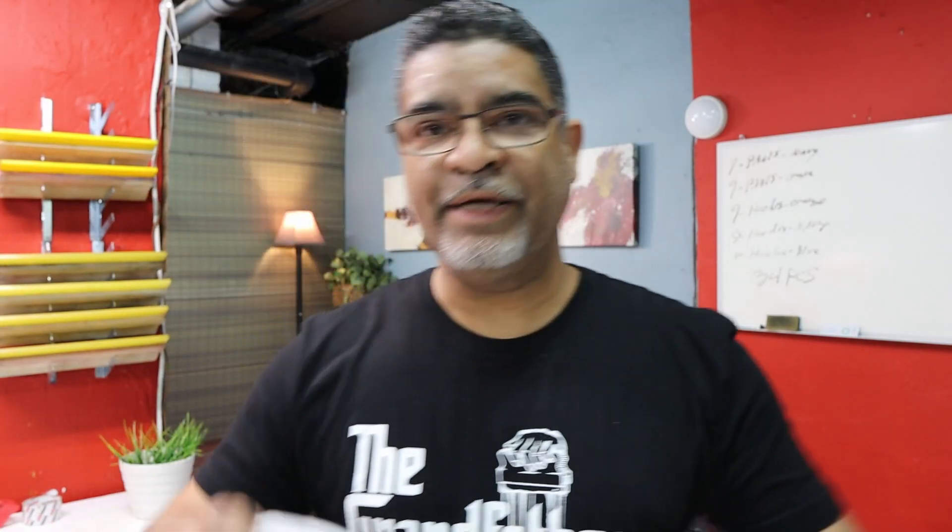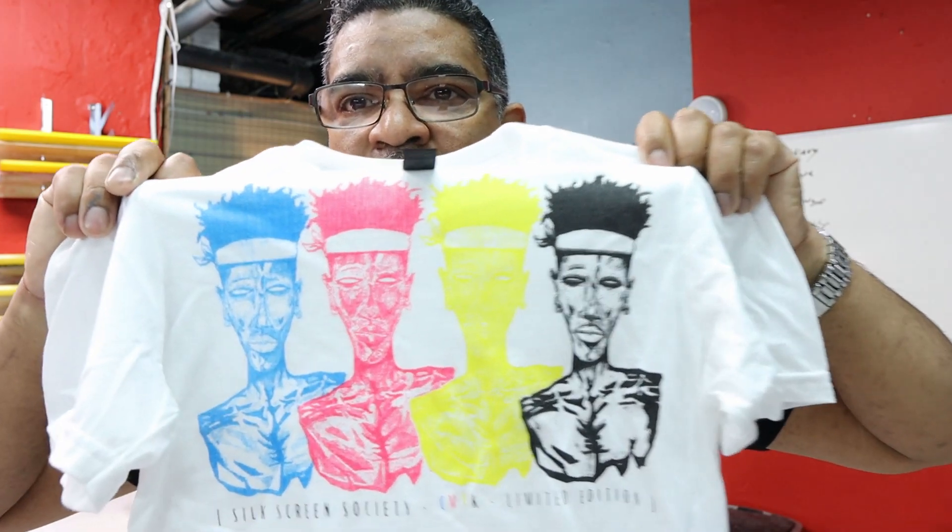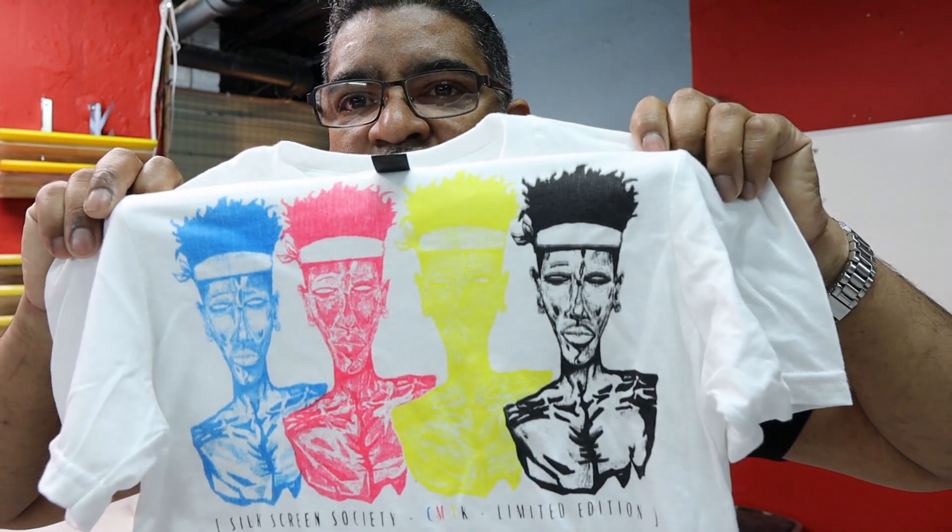Check it out — look how nice it looks! The halftones, the colors, the soft hand feel is like water-based — you don't even feel the ink at all. That's just another idea for using CMYK colors. It doesn't only have to be multiple colors on top of each other. You can do spot colors, single colors, and it will give you a nice feel, especially with halftones.